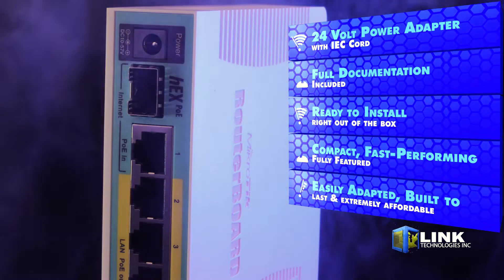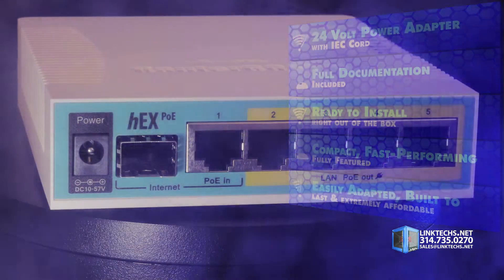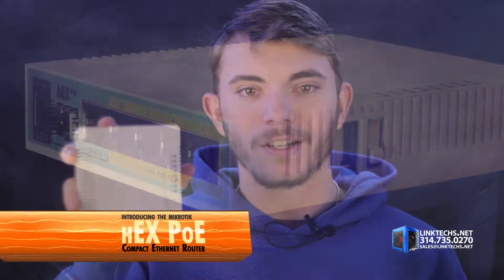Compact, fast performing, fully featured, easily adapted to your needs, built to last for years, and extremely affordable. This compact router solves a lot of problems at a very low cost.